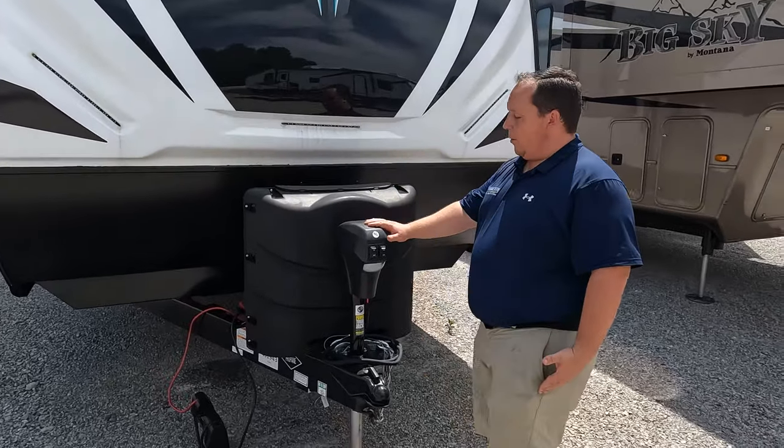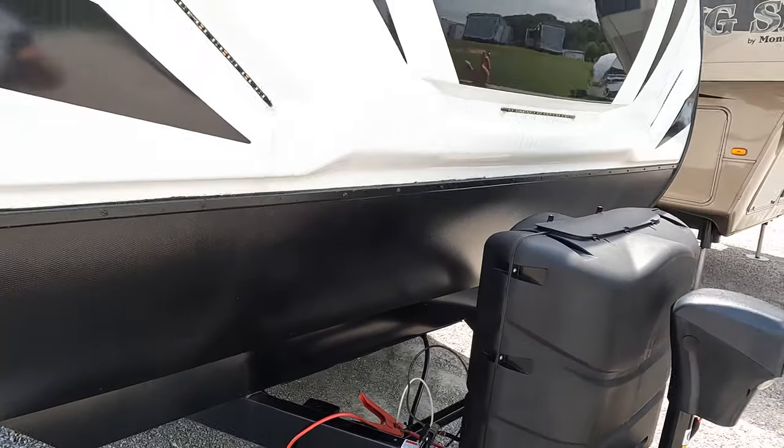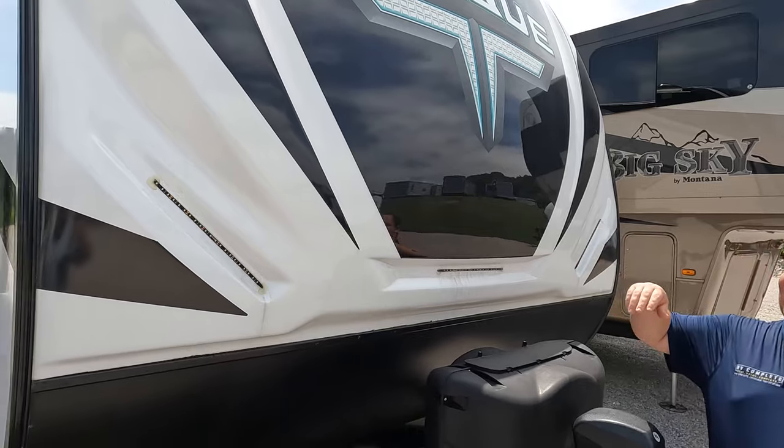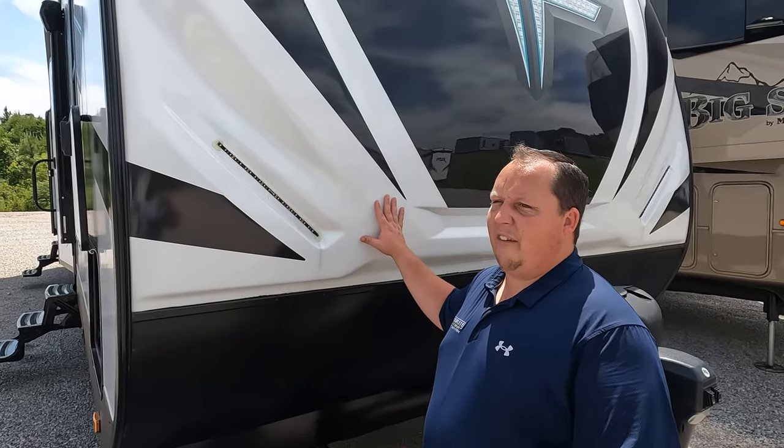Right up front here, there's a nice slipper power tongue jack. Propane tanks go there and your batteries go there. Right up front, it's a molded fiberglass front cap — looks absolutely fantastic. You've got the LED lights, and this is painted so it's not going to fade in the sun.